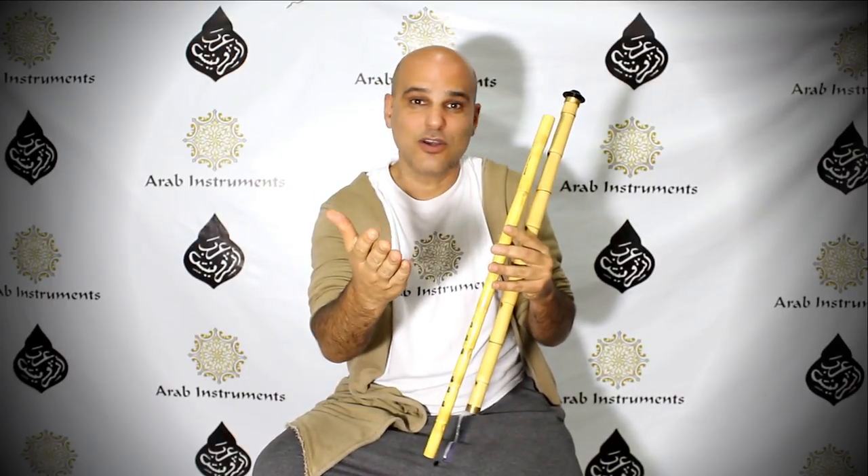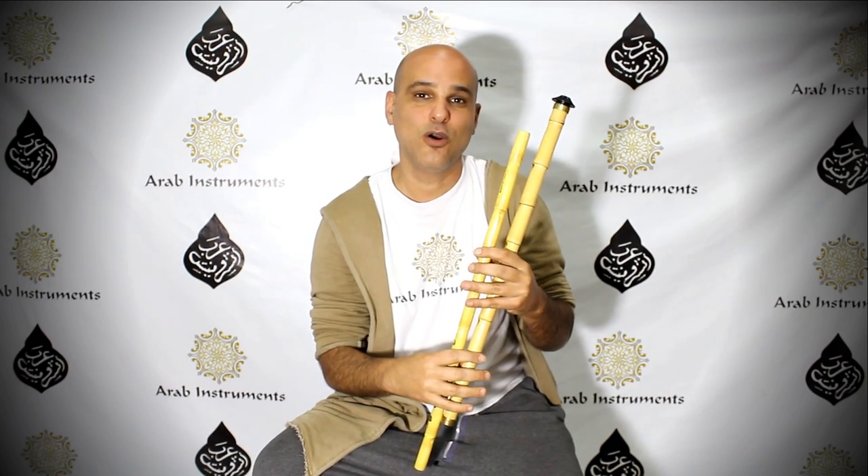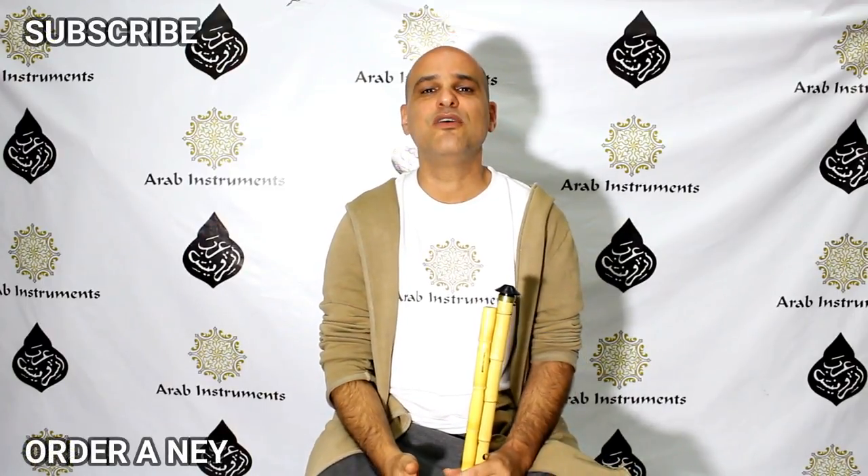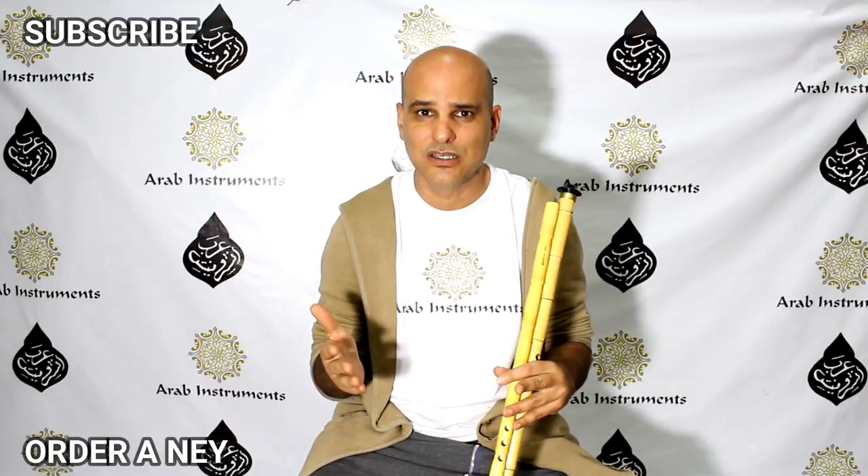It's in your hands — you're going to enjoy both, and I hope to hear from you soon. Please subscribe — that's the way for you to get more videos and more information. You're also welcome to go on our website and see the variety of neys we have: reed neys and plastic neys for professionals and for beginners, with a big variety of colors. Go there, choose the one you like, and I'll see you in the next tutorial!